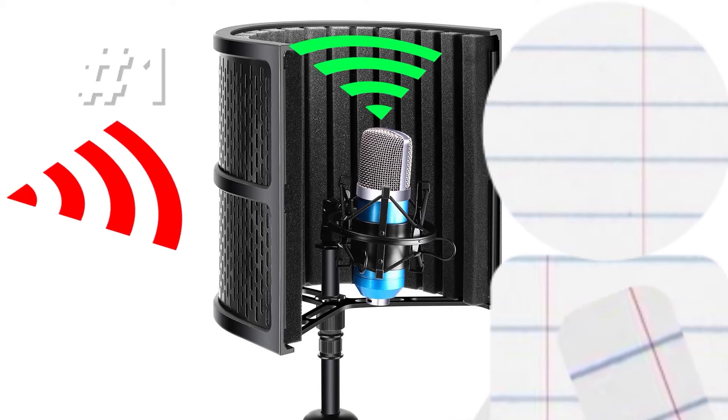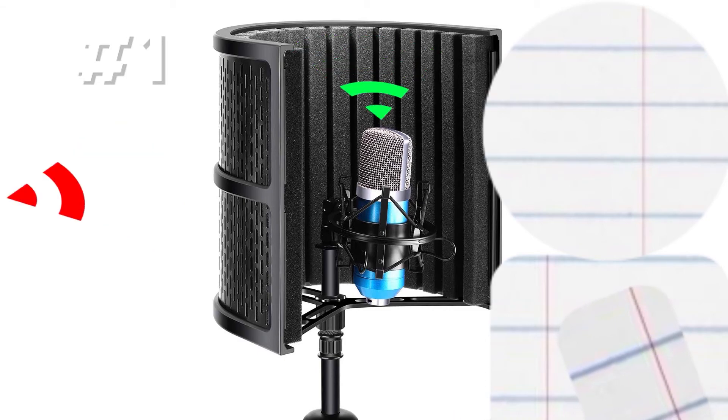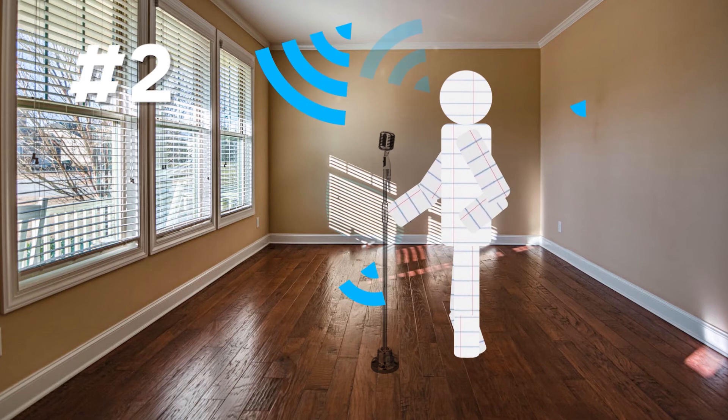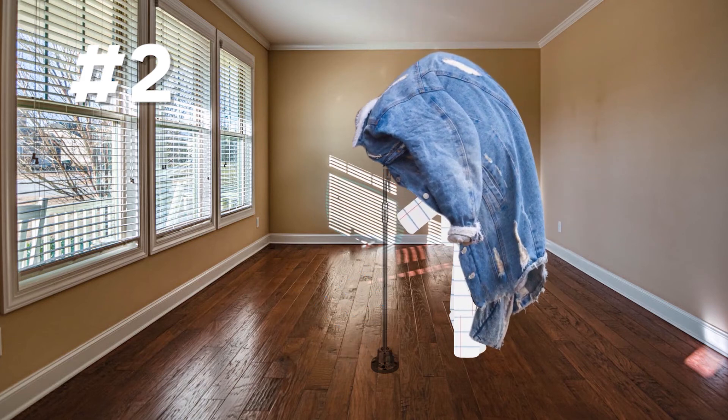The shield around the mic will also help cut down on wind noises and other sounds that would creep in from the sides of the mic. Two: if your budget is tight, you can cut down on echo by draping a thick coat around your head and the microphone.